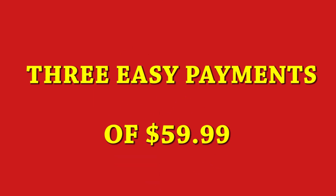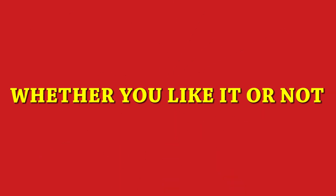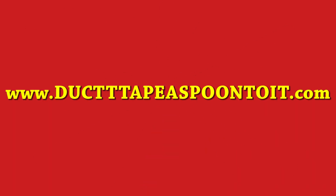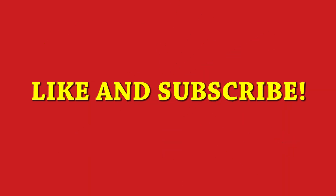So buy our patented technique — duct tape a spoon to it — for three easy payments of $59.99! And if you even think about duct taping a spoon to things without buying our patented technique, we will sue you! So go to www.ducttapeaspoontoit.com today, and you'll be duct taping spoons and confusing your friends and family before you know it!